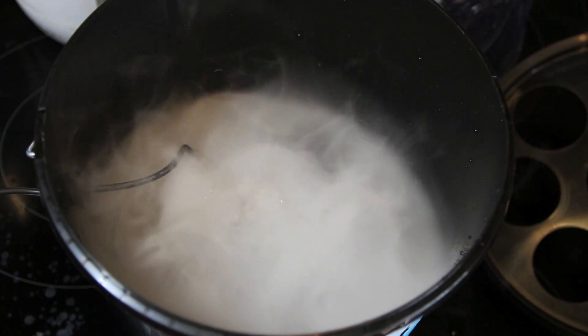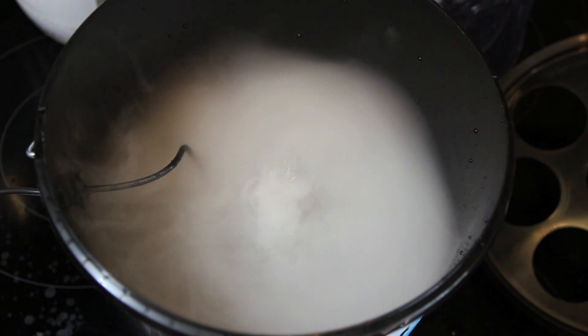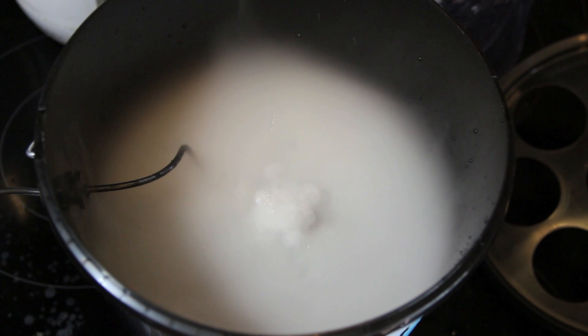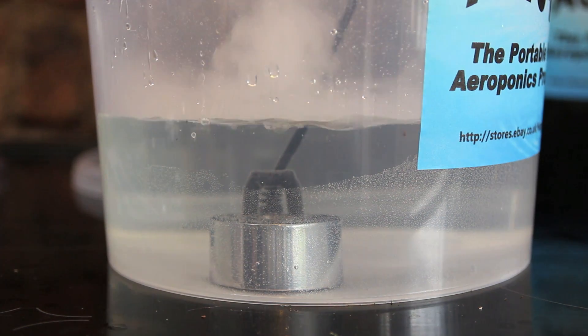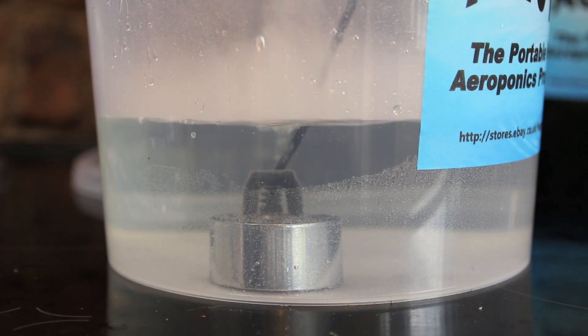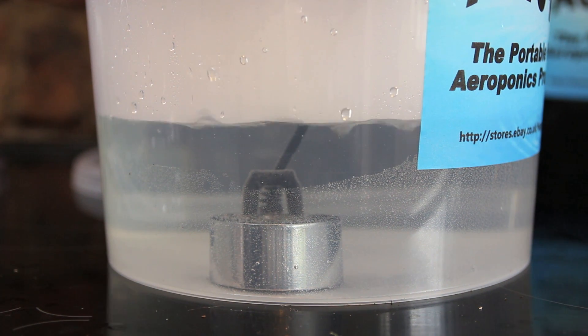I can't really pick any fault with these aeropots. They're a super simple way to get started into hydroponics, and I think they're going to be really useful for taking cuttings and planting new seeds. So far, 10 out of 10 — I think they're a really good product. I didn't want this video to be too long, so there will be a follow-up video showing the progress with the cuttings and the new seedlings. Please subscribe to the channel, give me a thumbs up if you enjoyed this video, and if you have any questions please put them in the comments and I'll answer them. Thank you for watching.